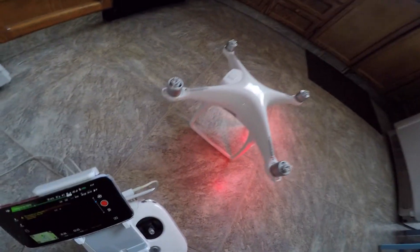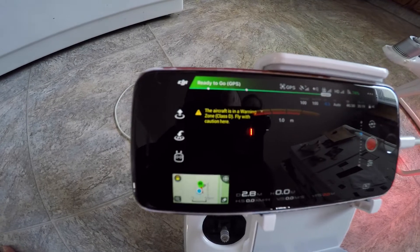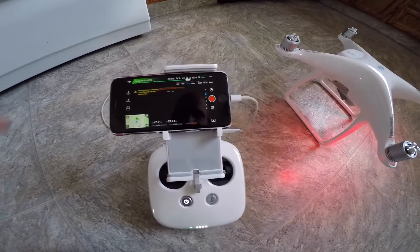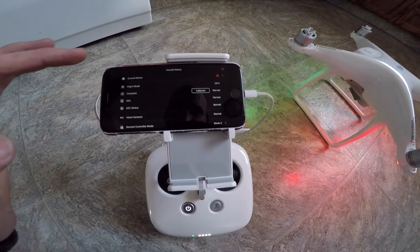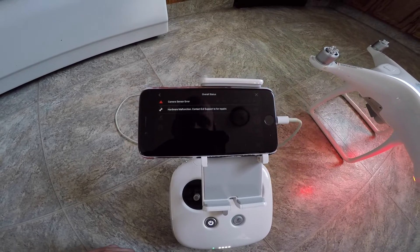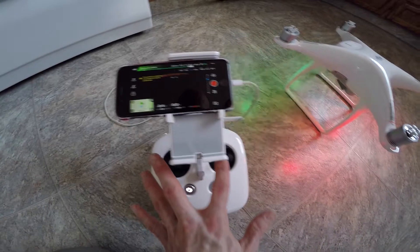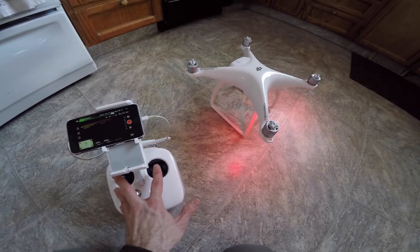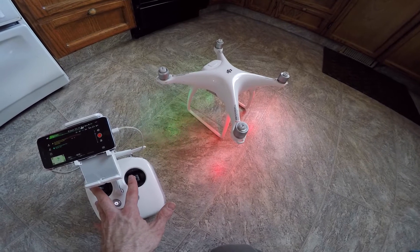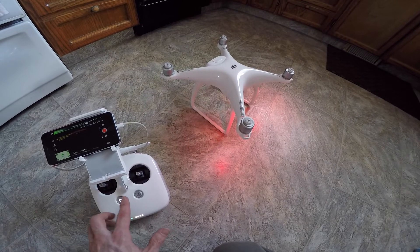I've replaced the motor and my ESC error is gone. If I go into the menu I still have a triangle, but that is for the camera being ripped off, so that'll be the next thing I'll replace. Everything's turning alright — looks good.